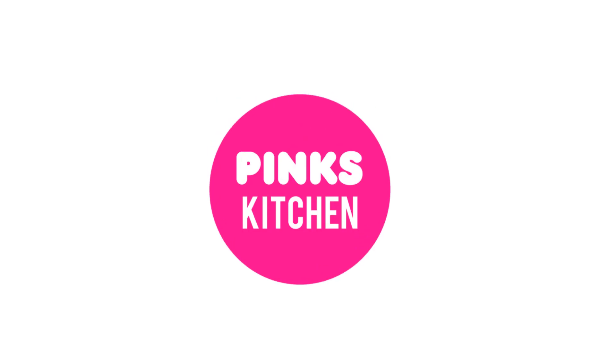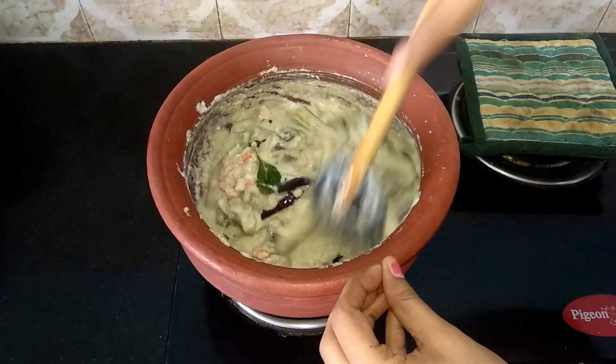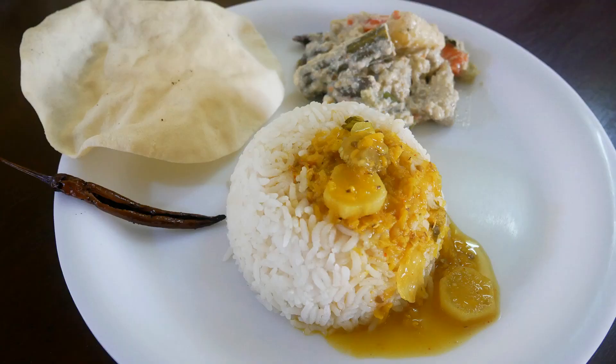Hello friends, welcome back to Pink's Kitchen. Today let's check out how to make a traditional recipe, Avial. This best goes with sambar. This side dish is made with a variety of vegetables, so it's a very nutritious recipe. Let's quickly check out the ingredients and get started.